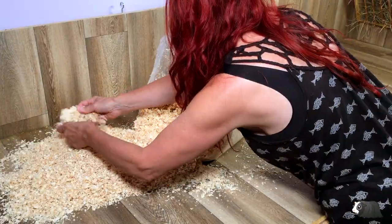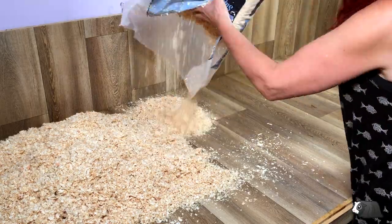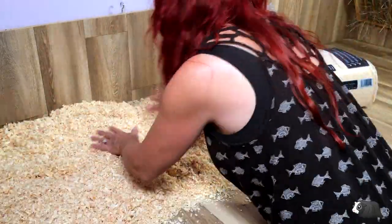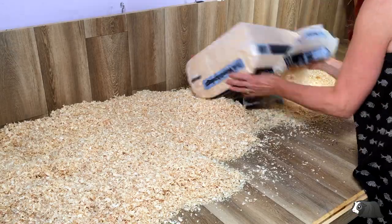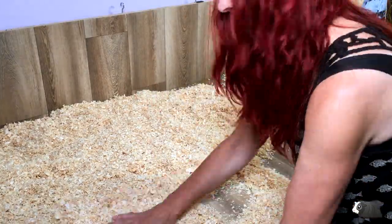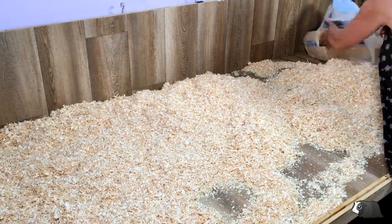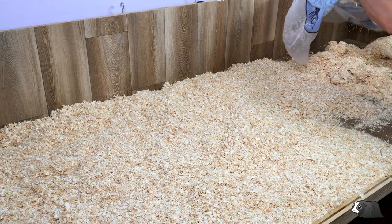I'm layering it quite thickly to make sure it doesn't get too soggy on the top. Our cage is 7.6 foot by 3 foot, or 2 meters 32 by 91 centimeters, and I've used a whole bag of pine bedding in this cage — that's 3.6 kilograms.